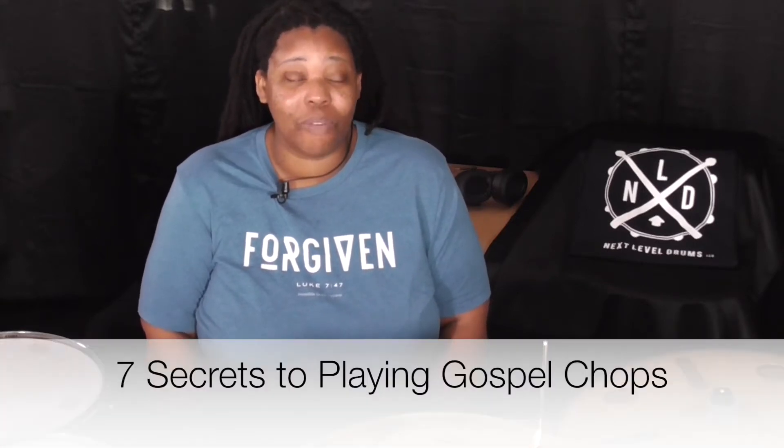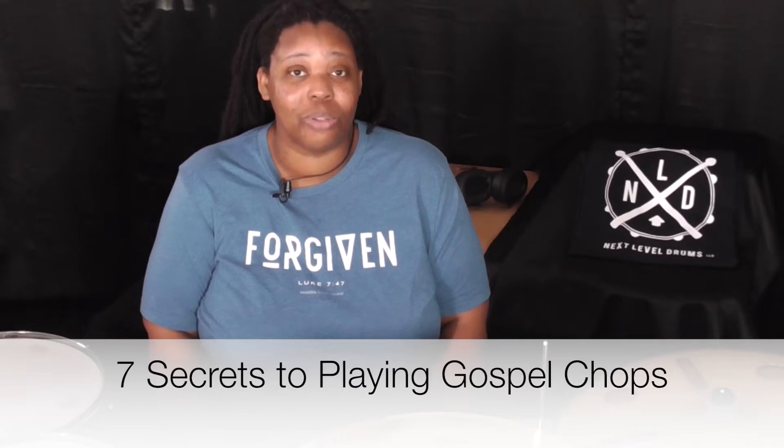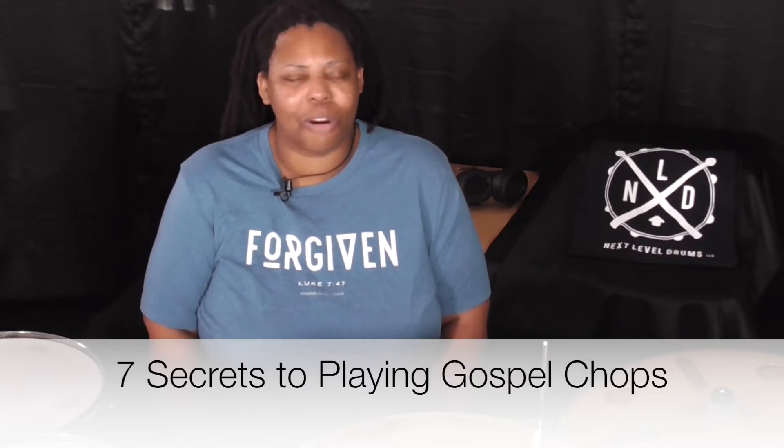I'd like to welcome you, especially if you are a beginner to intermediate church drummer. This is the channel where I present resources, lessons, and even on our website we have courses that you can take to really help you become skillful and effective in music ministry. Today's lesson, we're going to focus on those seven ingredients or elements that are critical for really sounding authentic while playing Gospel Chops.